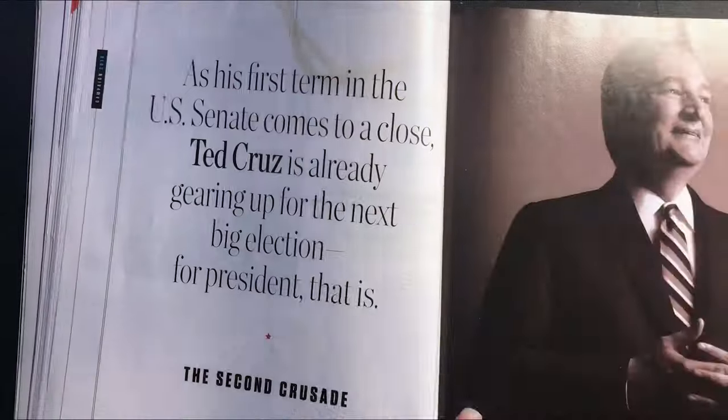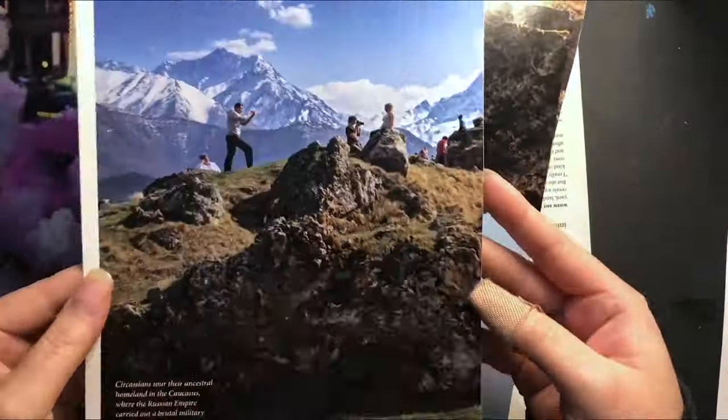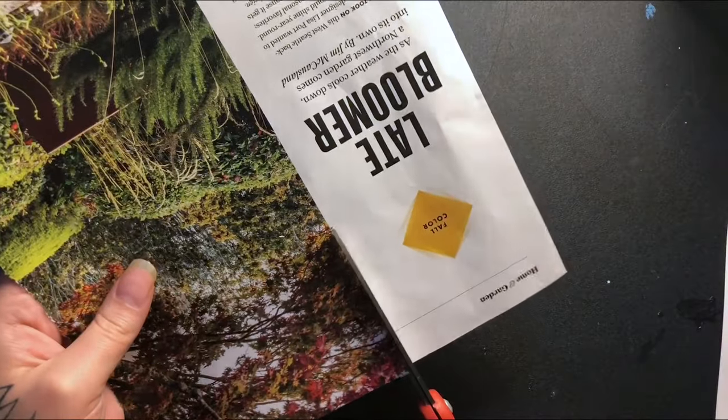Look through your magazines and try to find pages that have either sections or a full page of color. Set those aside. Cut out the white areas that have text.